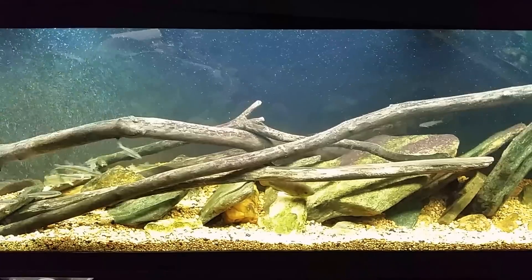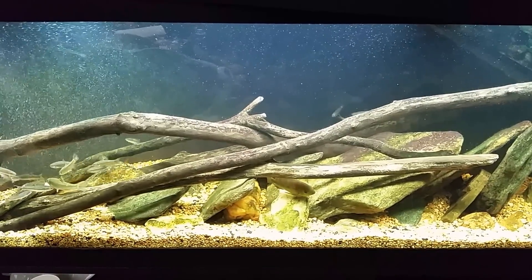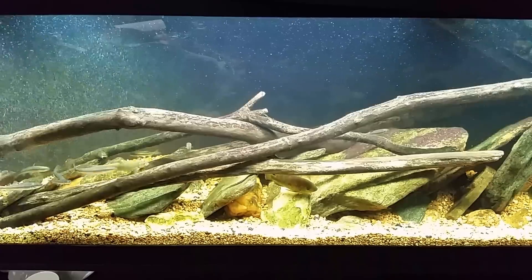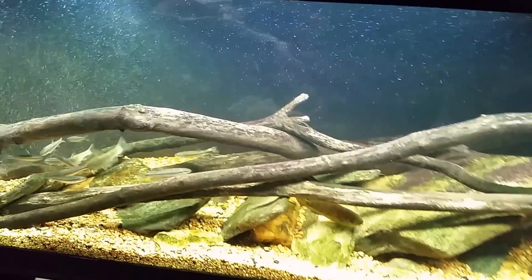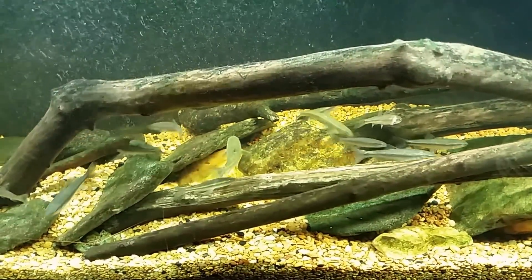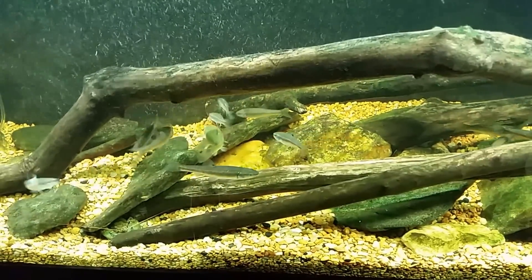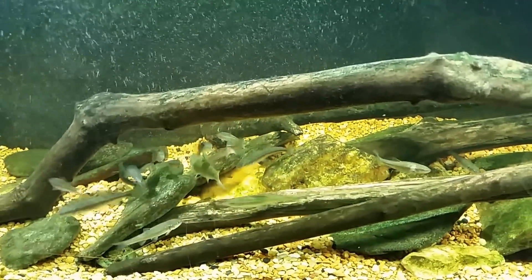I was too busy to get a video uploaded yesterday but I wanted to shoot a quick one this morning before I get my day started. I just got the tanks turned on here this morning and one of the fish I caught recently - I added some new additions to the native tank. Some of these big fat minnows down here are those additions, and one of them looks like an eastern stone roller.